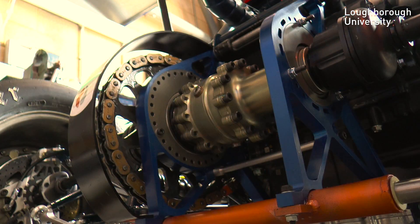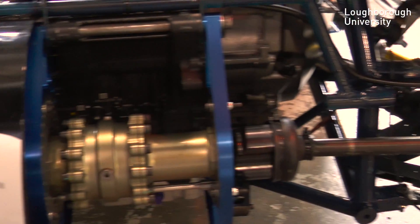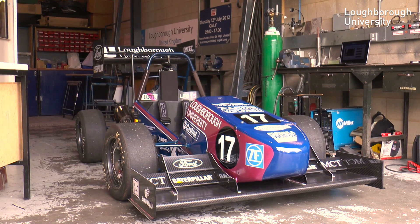Overall, a lot of hard work and dedication goes into building this car by a great team. They dedicate a lot of time and effort into making sure each separate component is designed correctly and comes together to work as a whole. This is all to go towards entering a Formula Student event.